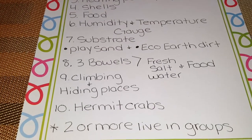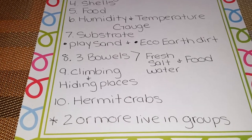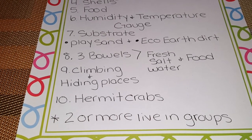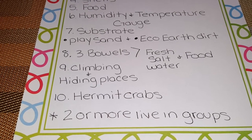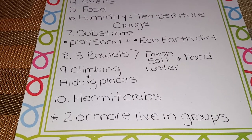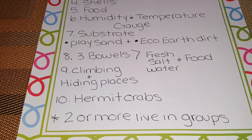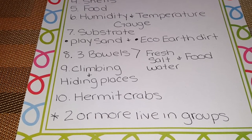Number ten — the most important thing — will be your hermit crabs. When you get your hermit crabs, please get two or more. They live in groups, and out in the wild they always travel with each other, not by themselves. So please buy two or more hermit crabs.